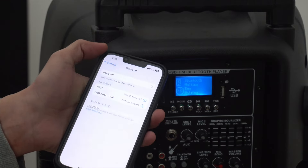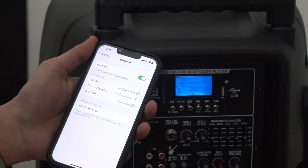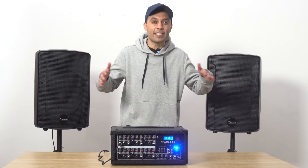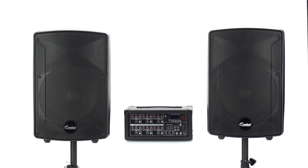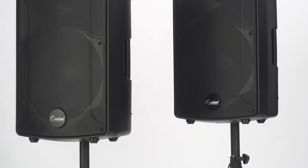Next, let's connect the Bluetooth of the mobile phone to listen to the actual effect. The sound of this speaker is very smooth and it comes with many functions to play with the voice.